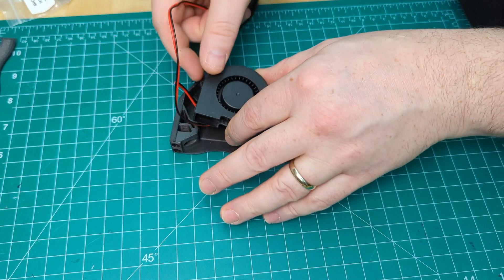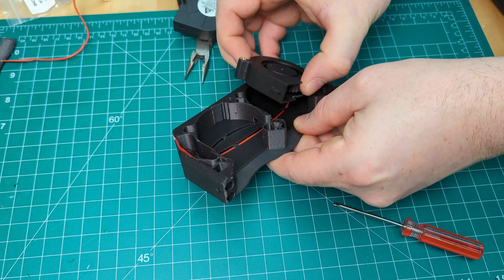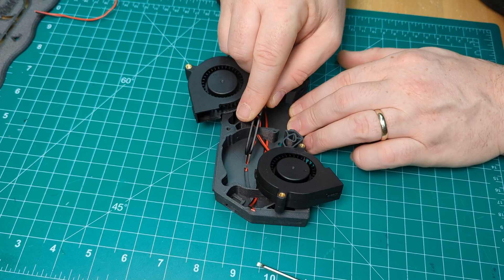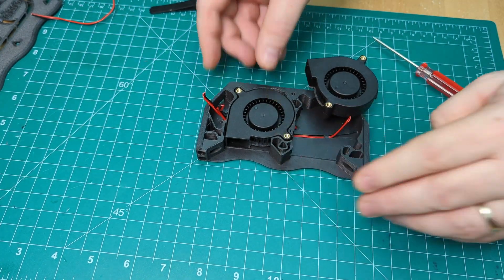Before we can install the second fan, we're going to get a rough idea on the length of wire we need, and then cut the JST off, leaving ourselves lots of wire here. Now we can install our second fan the same way, except the wire for it has to come through the little hole here first and then is fed down into the cable stay. Then all you have to do is pull the wires along until the fan sits flat.